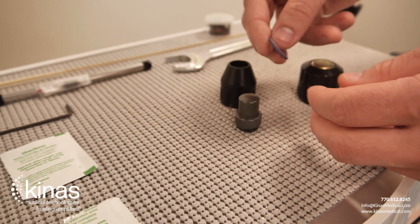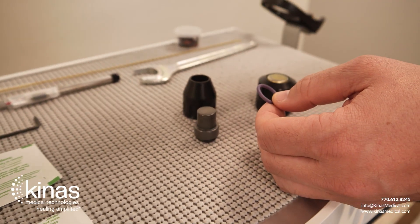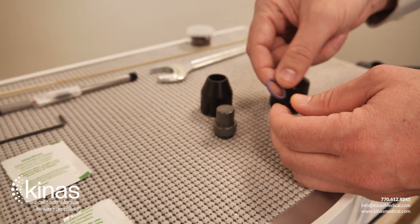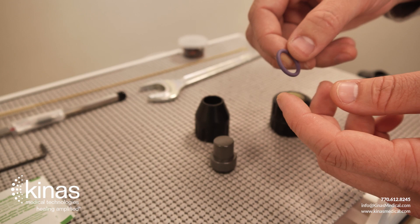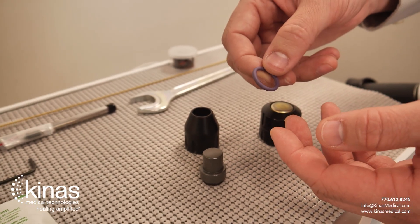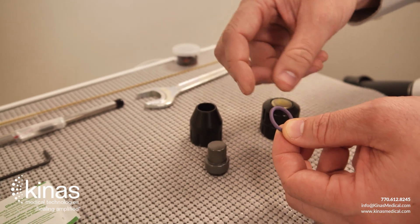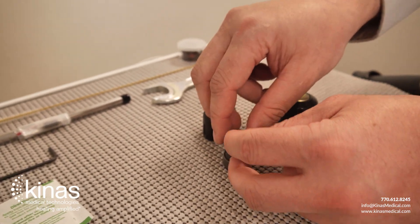When you clean the transmitter tips, you can run hot water and a toothbrush — that'll take care of any debris left on there or ultrasound gel. You want to make sure that there's no tearing or fraying of the O-ring, or if it's been stretched out. But this one's in good shape, so we'll put it back on.